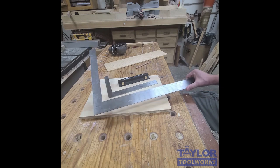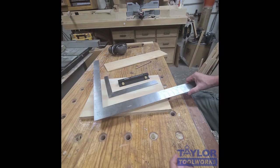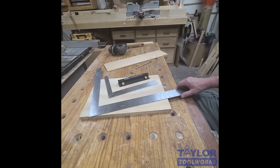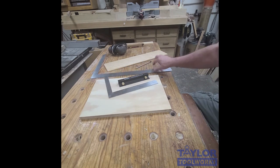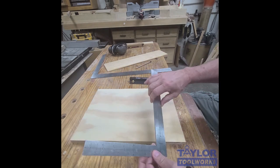I find these are really useful in the shop mainly because they're larger and I can get a larger reference surface. So if I'm trying to square up a larger tabletop or something, I can use a framing square. Framing squares do have a few limitations though, and I'll use a small square here to illustrate that.